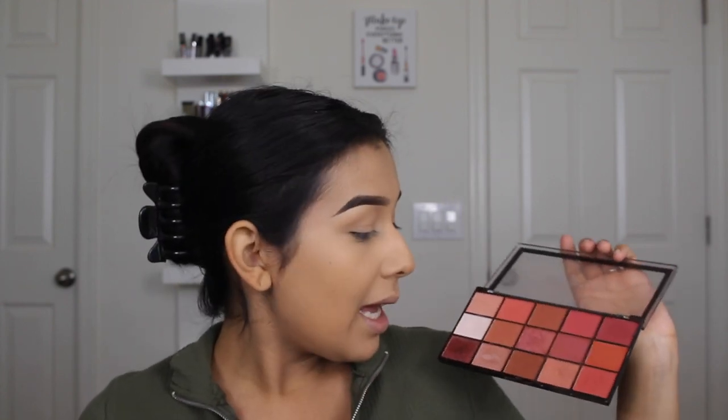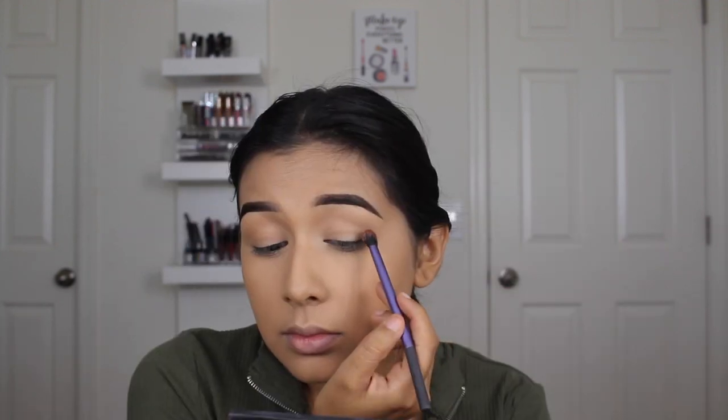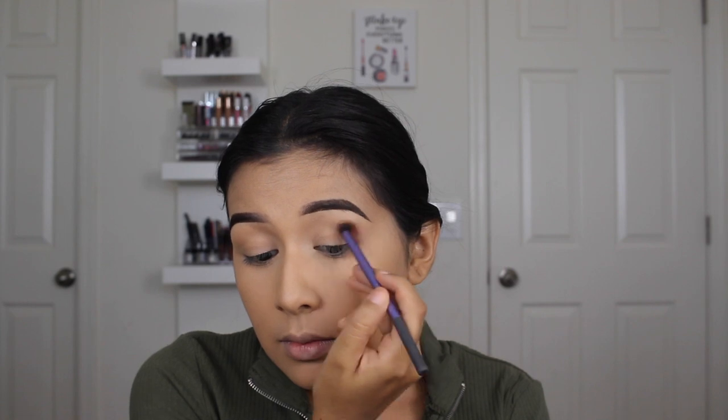The eyeshadows aren't labeled so I'll show you. I'm going to take a Real Techniques brush — it's a purple one from a set I got at Walmart. I'm going to be using this brownish-red color here and apply it all over the outer corner and the crease.